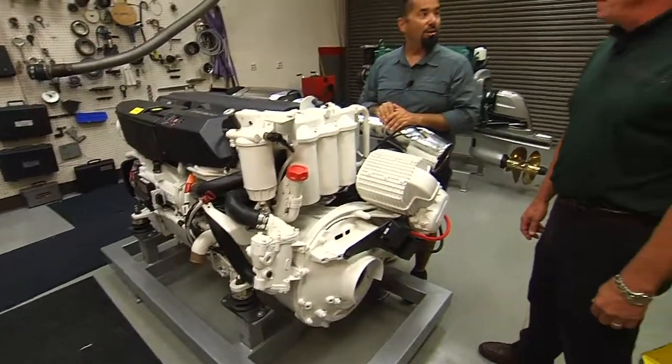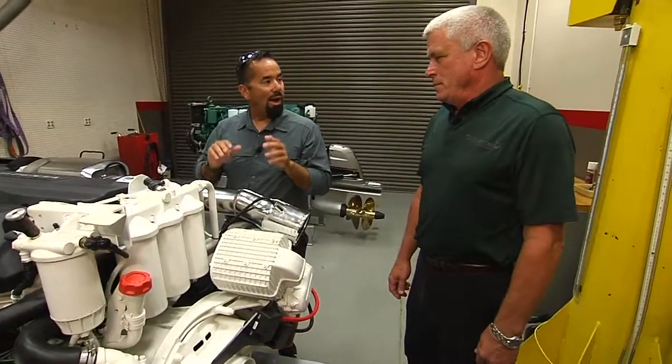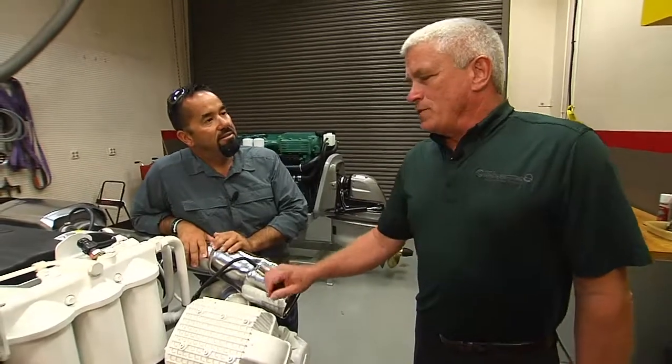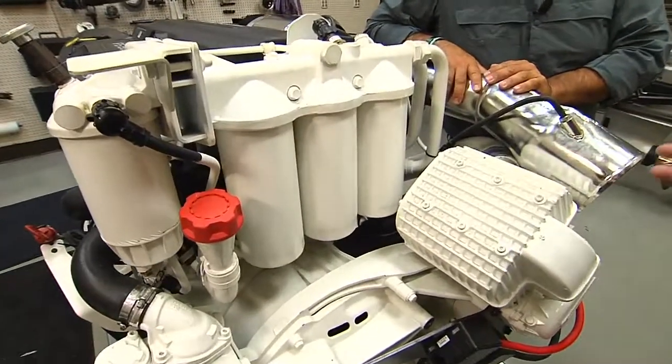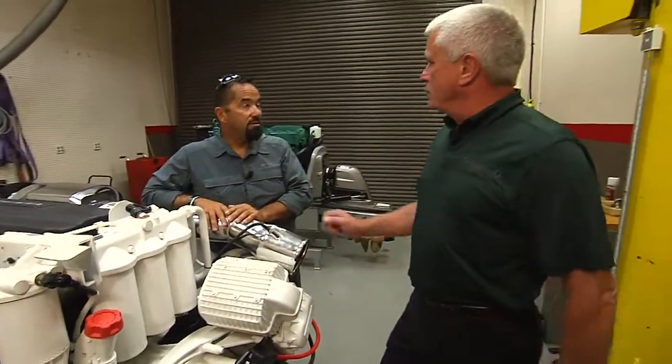You've drained all the oil out, and we've got to change these oil filters. What is the proper procedure on changing the oil filters on this? The proper procedure is you put some sort of a container underneath the oil filters, because you don't want the oil to leak out and create a mess in the bilge of the boat, or wherever the engine's located.